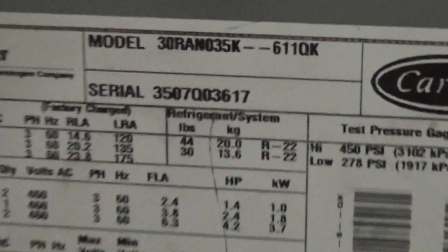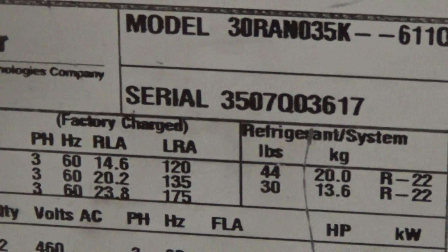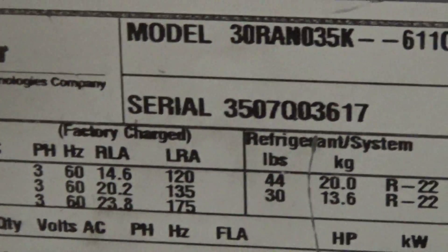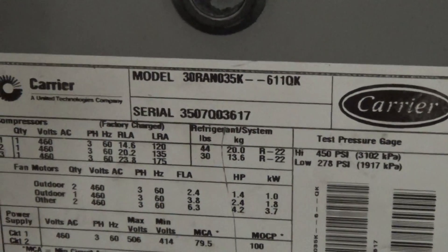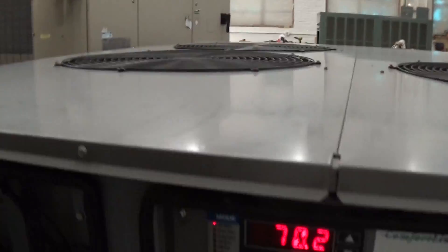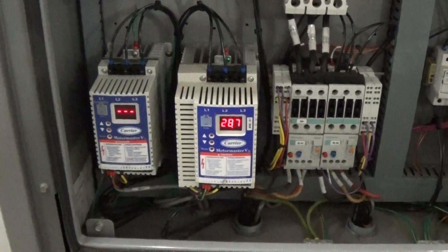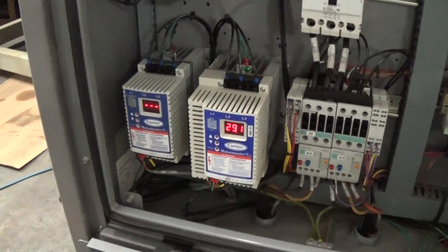That QK on the end is an option code and this unit has a lot of options. It does have the ability to go low temperature, although for this customer we're going to be running in the 40s or 50s. The serial number 35 means it was built in the 35th week of 2007. This is a 460V three-phase unit. We've got three scroll compressors, two pumps, and three fans. We also have the motor master low ambient option — basically two VFD drives for head pressure control — so this can be outdoors all year round, even in colder climates.